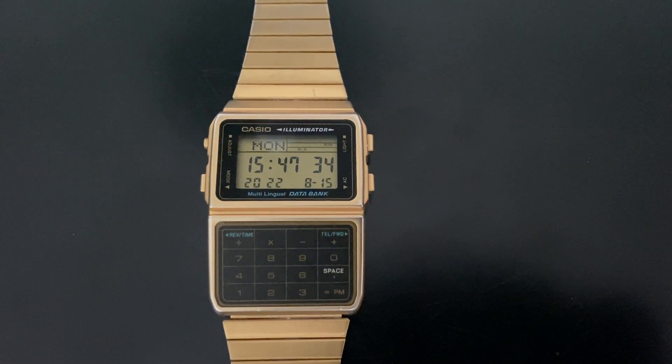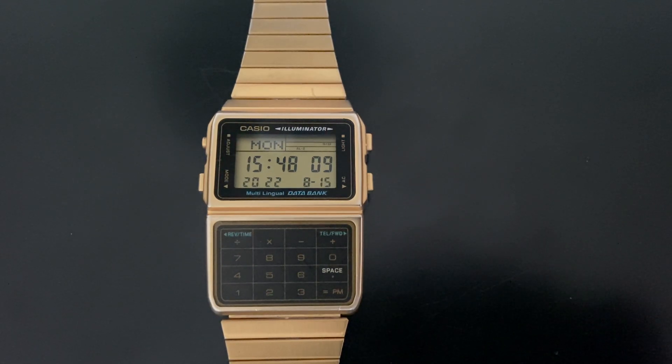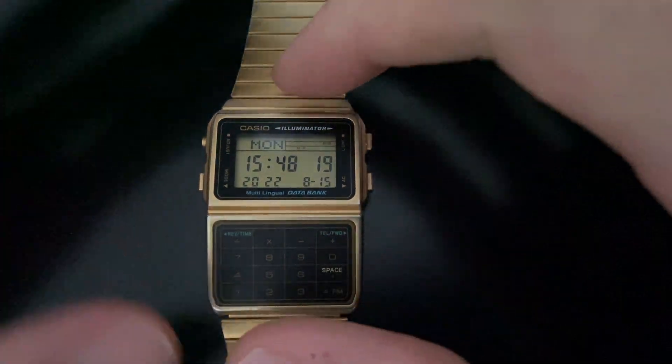Hello guys, welcome to another video from our channel Grabs Review and Boxed. Today I'm going to do a full review of this watch, the Casio 3228, mostly known as the calculator watch or data bank watch. This review will show you how to add, how to edit, and also how to erase a database entry such as a telephone number.